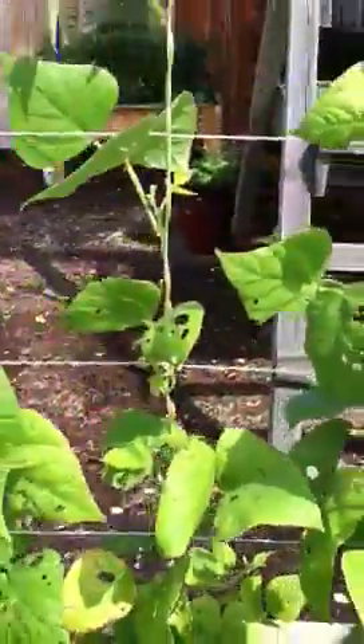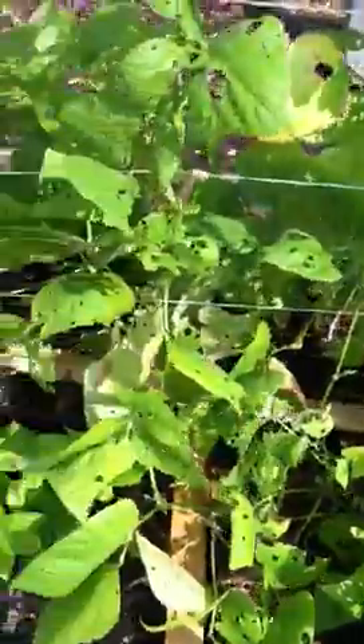Here's my cucumber flowers, and no cucumbers yet, but I hope they come soon. My poor beans have holes in them.